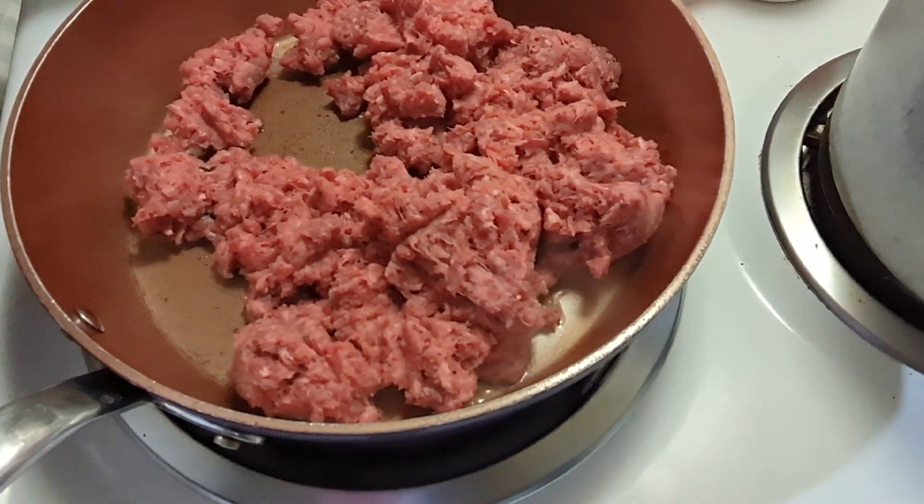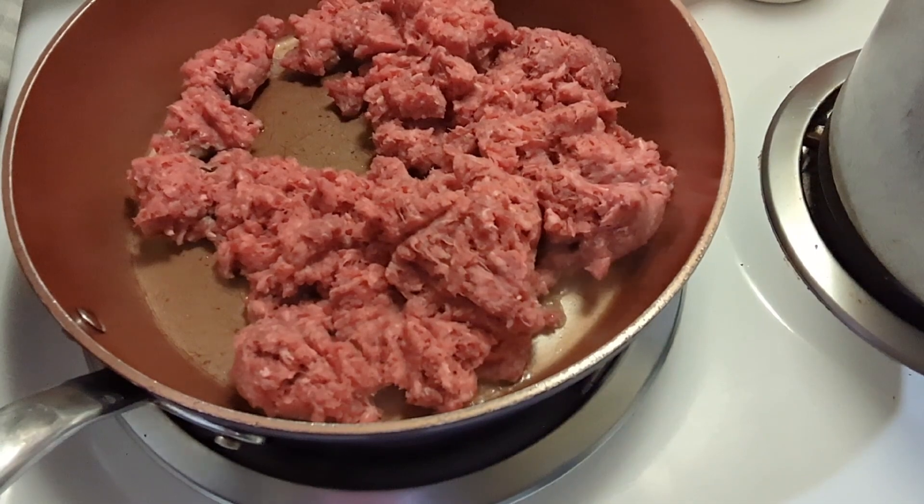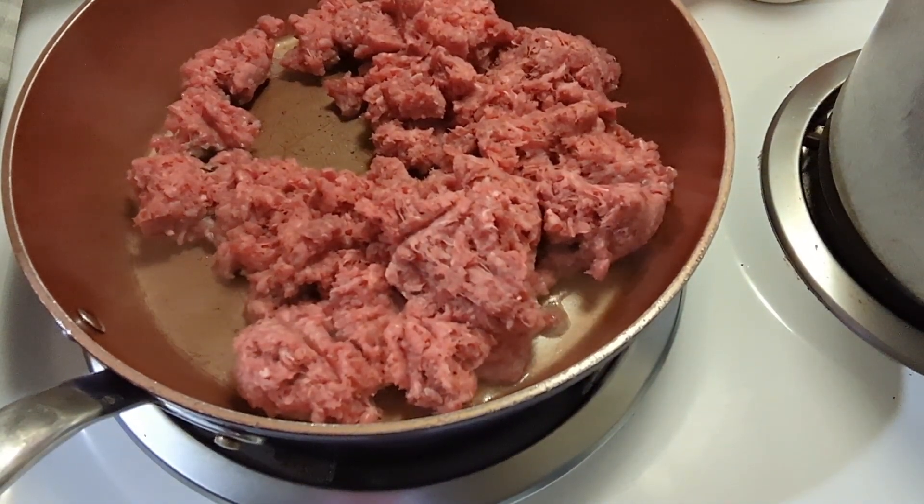Hey y'all, Kathy with Just a Southern Girl. Today I'm going to make a ground beef and potato casserole.